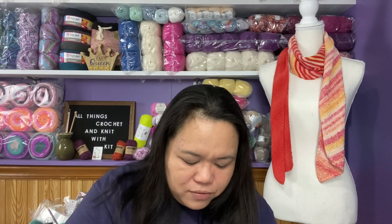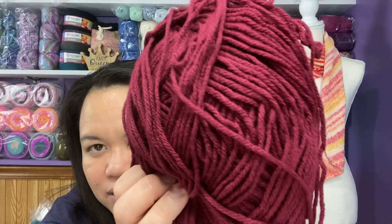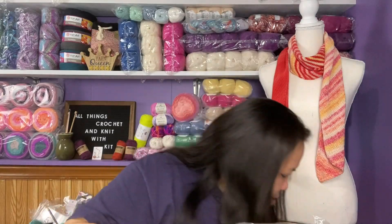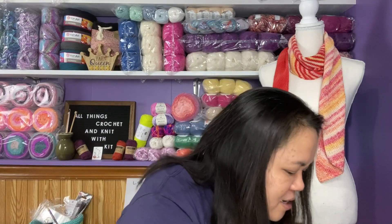I have one more that I believe is Red Heart with Love - a burgundy color yarn, and there are 7 of those in the bag as well. I think the colors - burgundy, brown, green, and orange - would go very well together to make a fall blanket. What do you guys think about that?